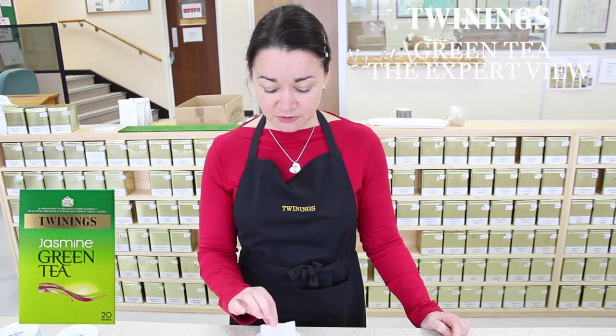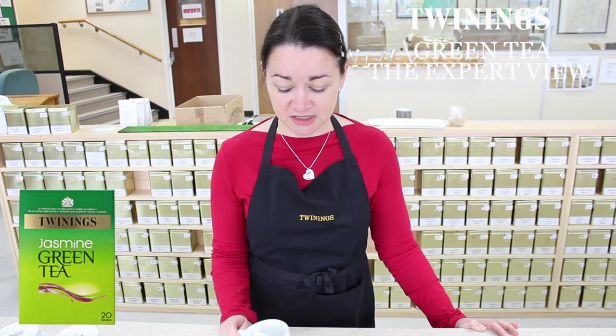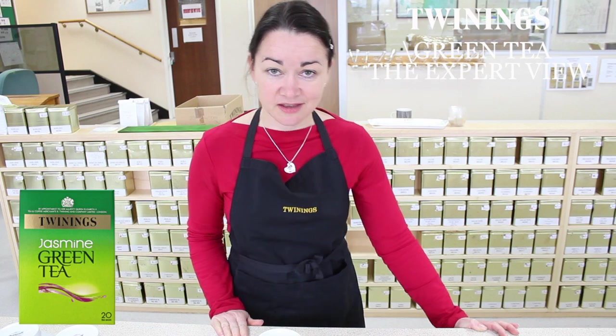I'm going to brew a cup for you today. I'll brew it for about a minute. These are our standard tasting cups and bowls, but obviously you brew it how you would at home in a mug or in a cup. Best served with no milk. I'll just go and get the kettle.